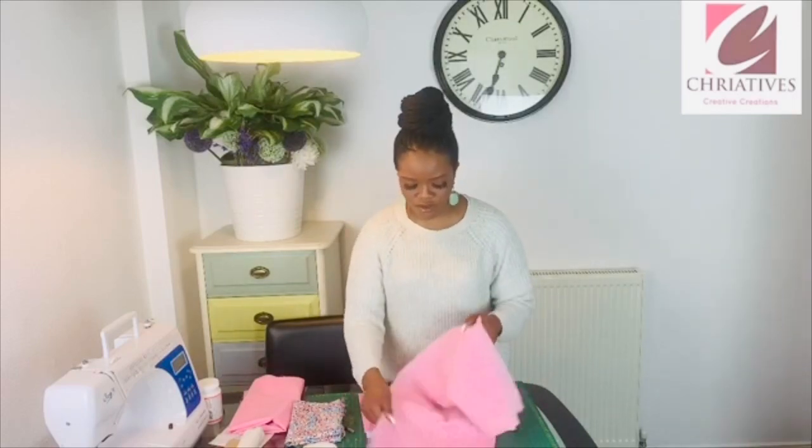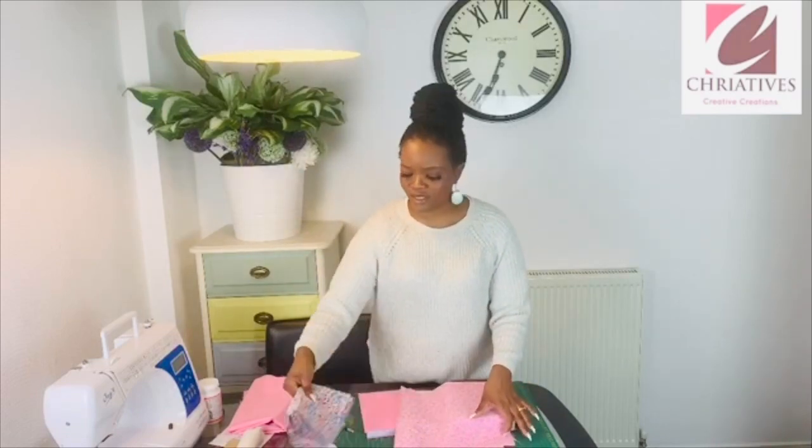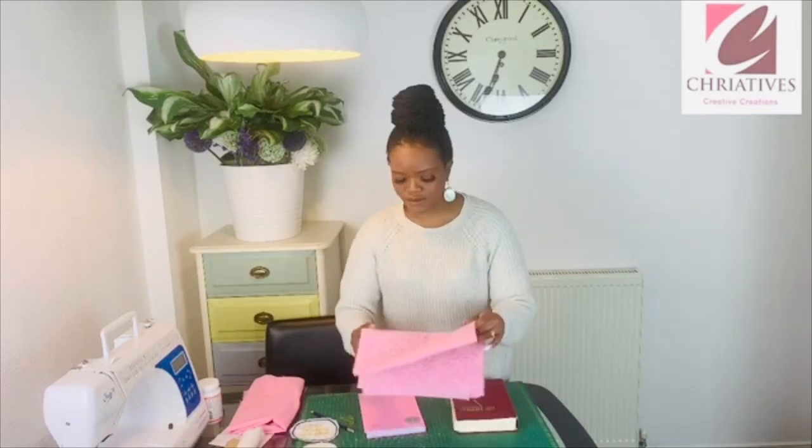Hello everyone and welcome to Creative Creations. Thank you for coming back to this channel. It's spring over here and I thought mother nature is so beautiful right now with flowers. I thought, what is in my house that can bring me closer to what is just out there? So I went into my stash and looked for some fabrics, and I found this nice lovely pink flowery fabric — it's a cotton fabric — and also this one from about some years ago when I was learning quilting but had just put them away.